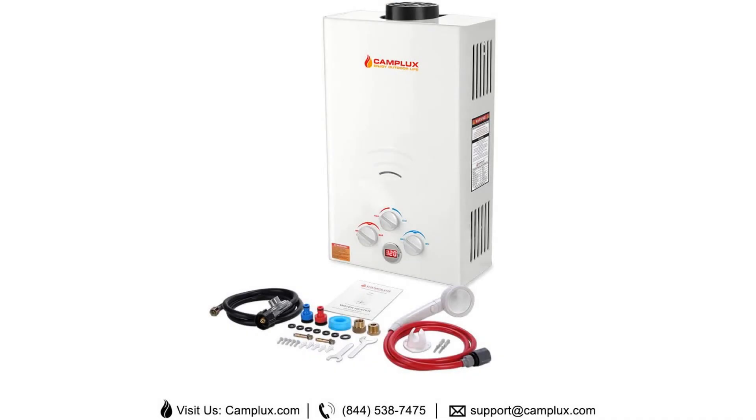You will get a free showerhead with the package, along with the necessary adapters and a handy gas regulator. This heating unit is lightweight and compact enough so users can position it anywhere they want. You can even mount it on a caravan if you wish to shower outdoors.